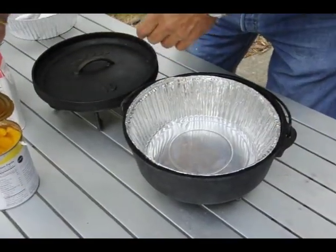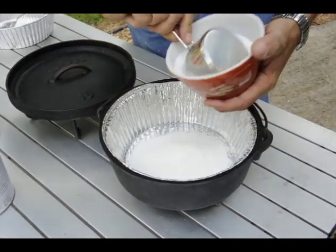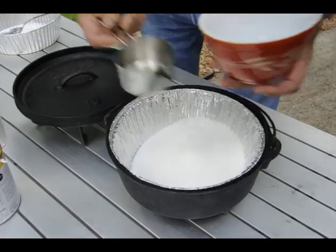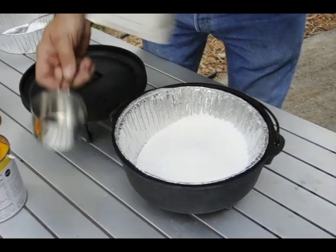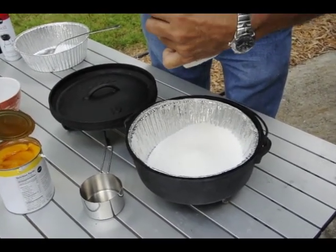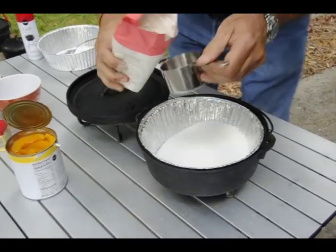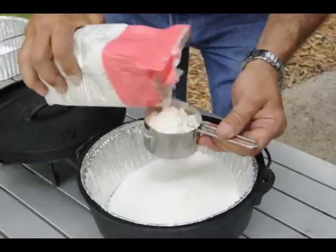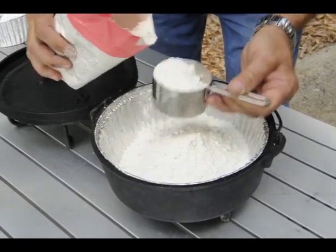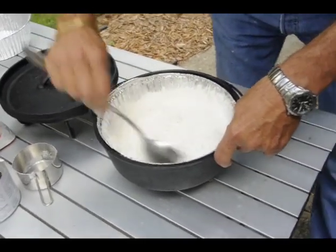To put this together, you put the dry ingredients in first. That's going to be two cups of sugar — I measured this out so it'll be pretty close, maybe a little extra sweet. Then we're going to go with two cups of flour. I don't sift; this is the way we do it when we camp. Two cups of flour. Once you get the dry ingredients in there, stir them up — I like to get all that sugar and flour kind of mixed together.